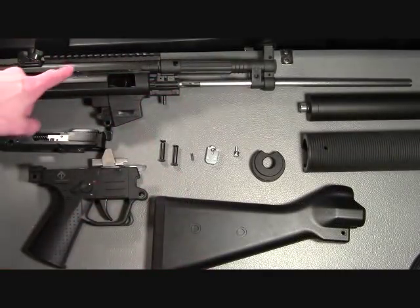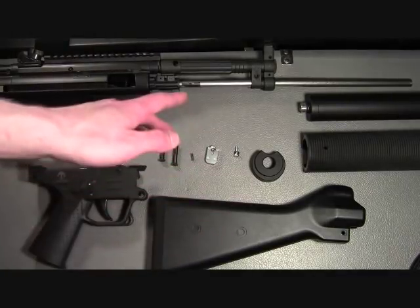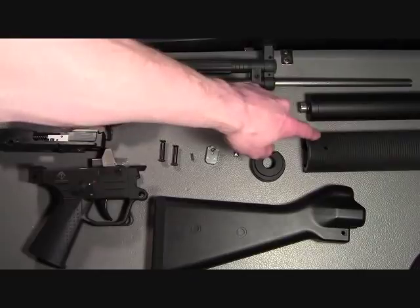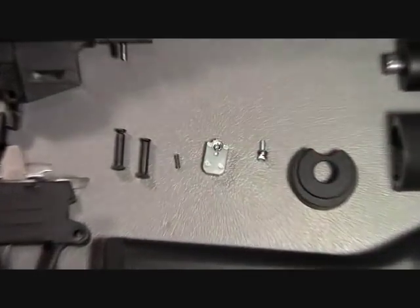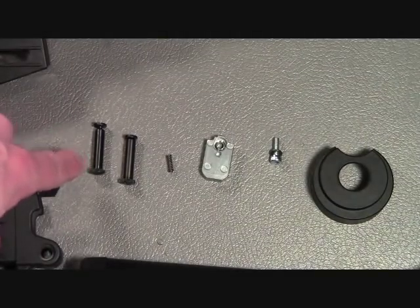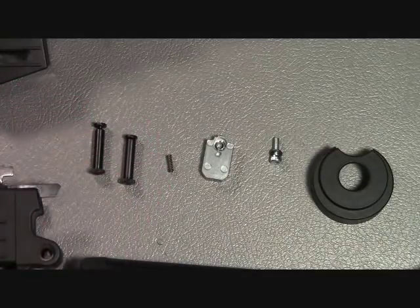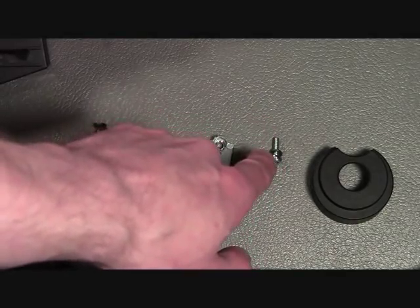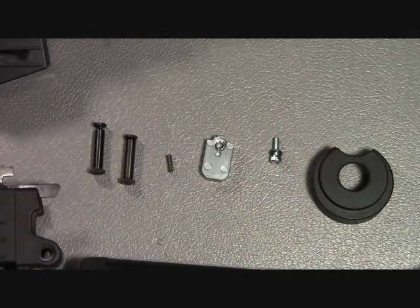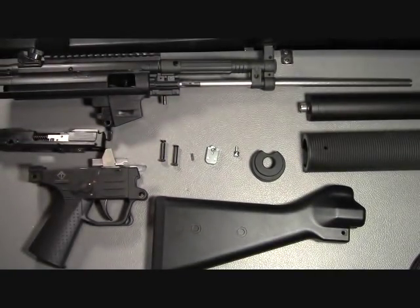When you are done, you are going to have your upper assembly, your bolt, your lower assembly, the stock. In the case of the SD hand guard, you will have both the hand guard and the cap, your fake suppressor, and you will also have a retaining pin for the stock, a retaining pin for the frame, the small spring that we saw through the ejection port, the breech fixing part, and the allen screw with lock washer. I hope this helps you. And as always, be safe, and thanks for watching.